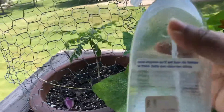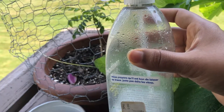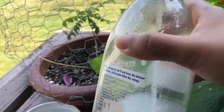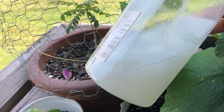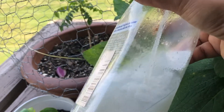In this bottle, we have 2-3 drops of dish washing soap. We have 2 tbsp of coconut oil. There is a thick problem, but it will melt in sunlight. So let's spray it in here.